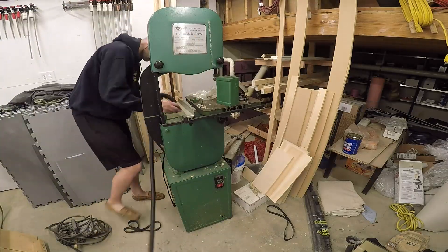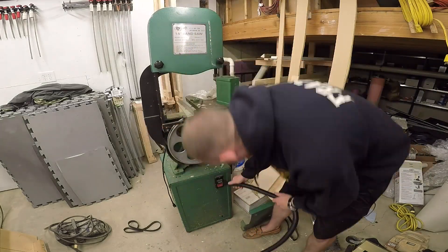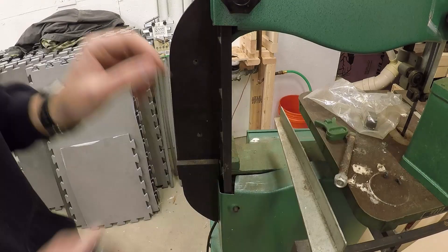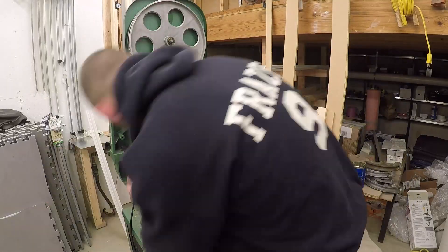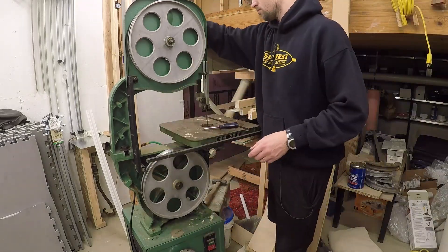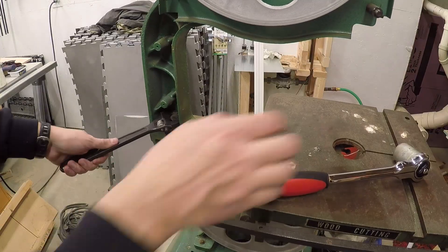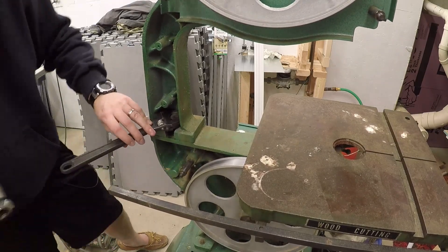I'll start off by cleaning about 30 years worth of dust. Next, the old blade comes off — it won't be usable with this saw any longer once the riser block is installed. Here I'm removing the bolt that connects the upper and lower portions of the saw at the column.